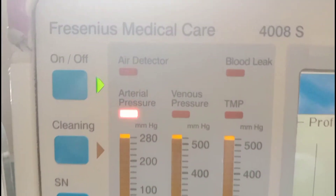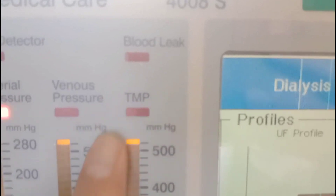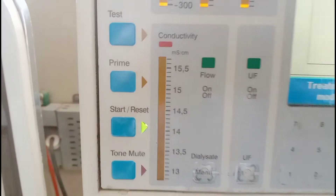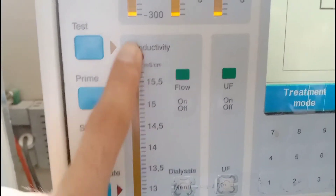Here you can see the blood leak indicator. When there is some blood on the dialysate side, this option will turn on and the machine will automatically turn off. Below this there is conductivity — there is a range for conductivity and an on and off button for dialysate flow.